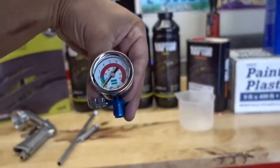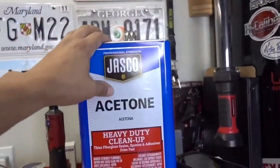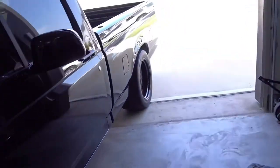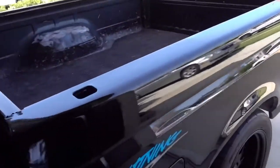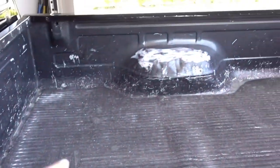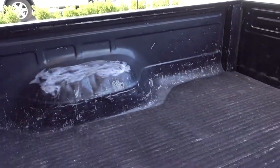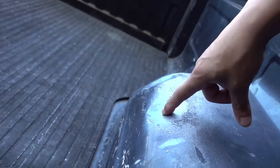One thing I do recommend picking up is one of these little regulators to hook up to the gun, which I'm going to do here in a little bit. I also picked up some acetone and some plastic liner. But right now what we need to do before any of this happens is the fun part — prepping. We need to take this cover out and sand the bed. I started sanding a little bit down here on the corner.